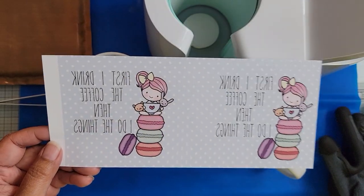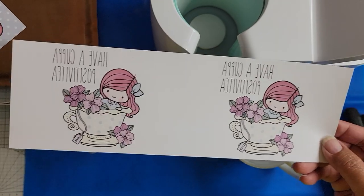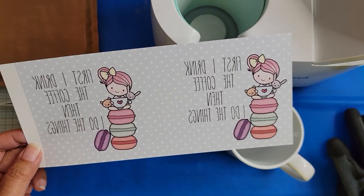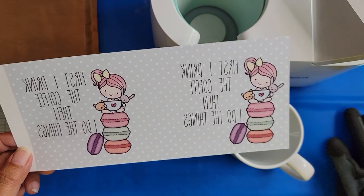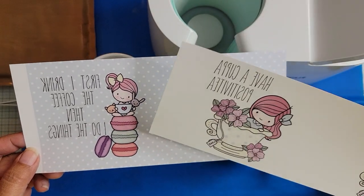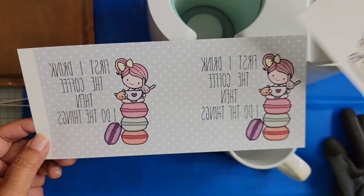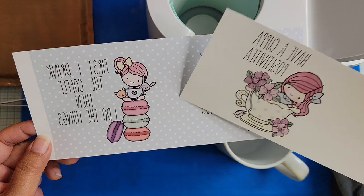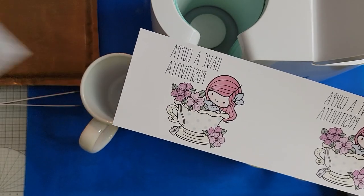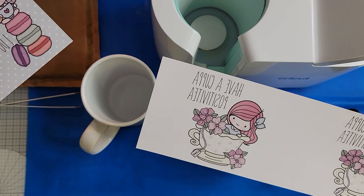This one is going to be a coffee based one and this is going to be a tea based one. This one has a polka dot background on it and it'll be interesting to see what color it comes out as because on the screen it was actually like a greenish color and the macaroon in the middle is actually green. They're not exactly the same color though so I'll be interested to see how this looks when it's actually sublimated.